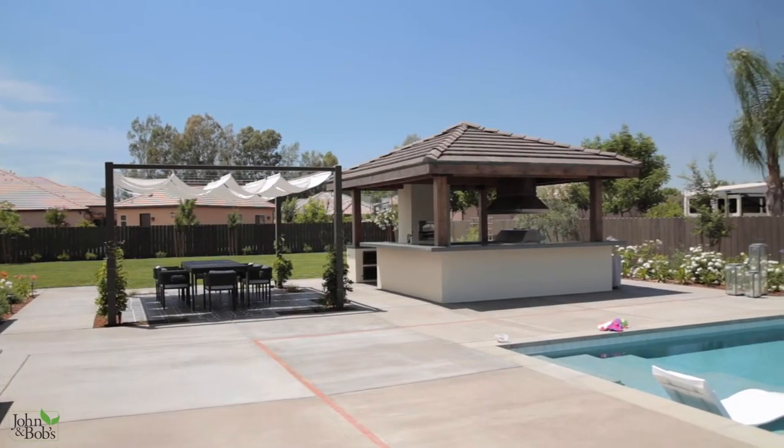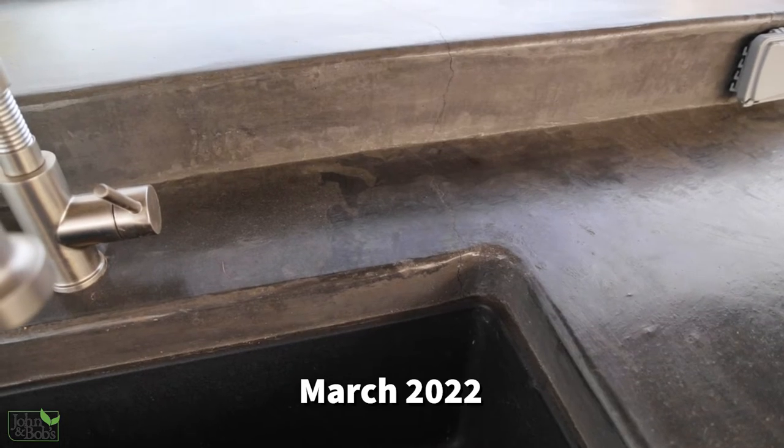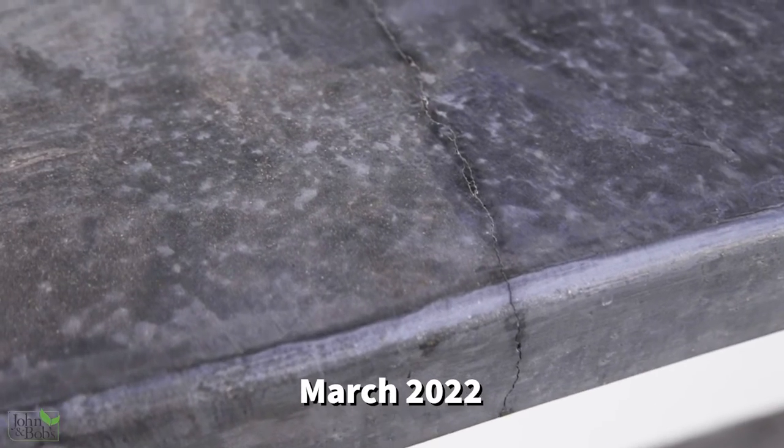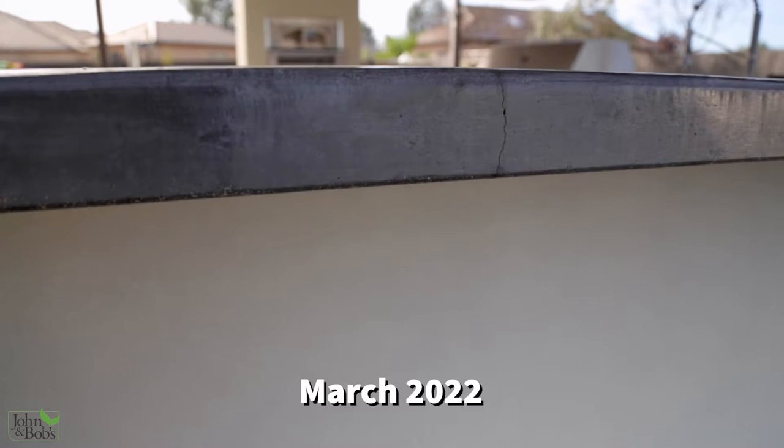What we did here is interesting in that we built this outdoor kitchen that's right behind me. We had some interesting developments along the way. Some tell me that they want us to put our mistakes in the videos. I don't like to say that we made any mistakes here, but we had some things that didn't go exactly as we intended.